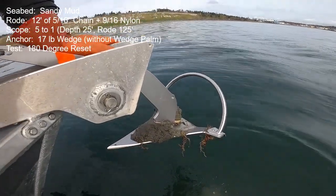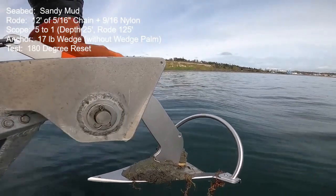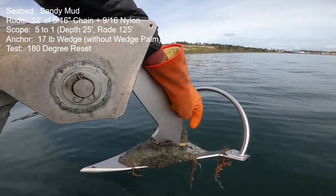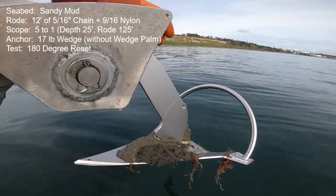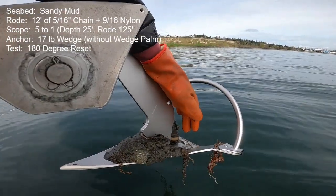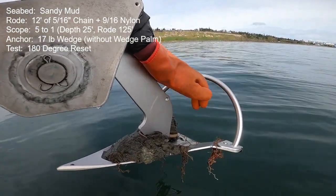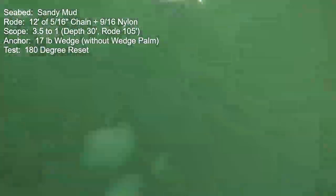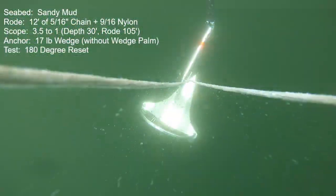On retrieval, in the after part of the fluke where that wedge palm was, we see that mud has already fallen off just on its own. There is a cutout in the fluke back there — there's a W shape — and as I've shown in other videos, holes in flukes do indeed help out with this mud fouling issue.